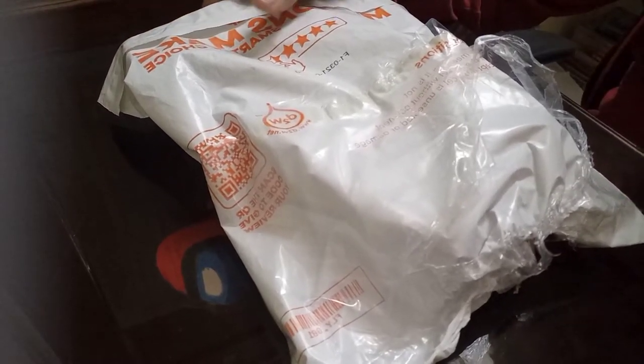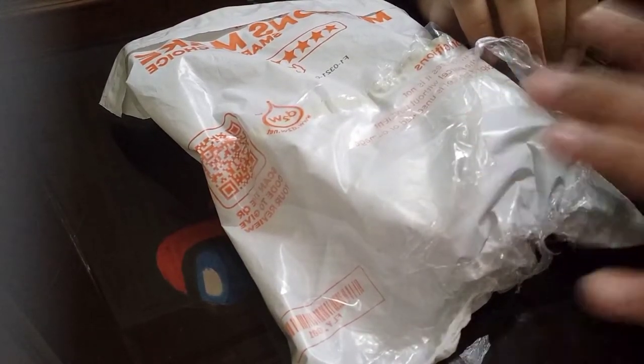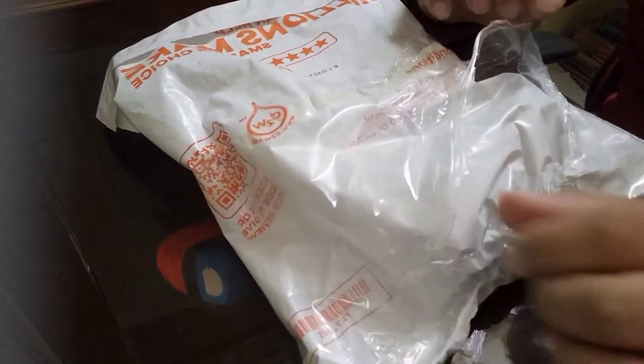Assalamu alaikum guys, welcome back to my channel and thank you for coming back. Today we will be unboxing my new gaming mouse, so let's get started.